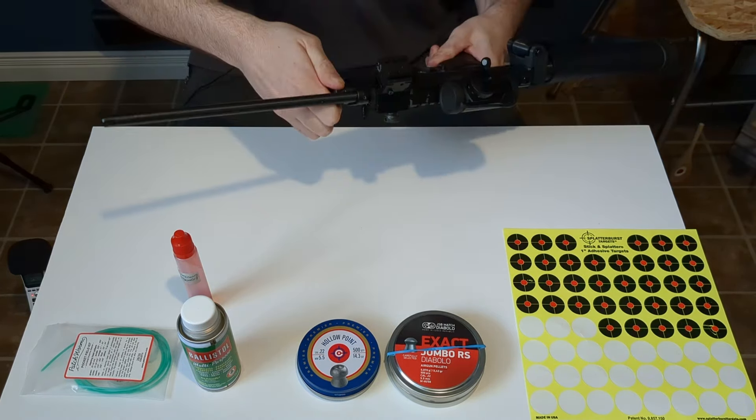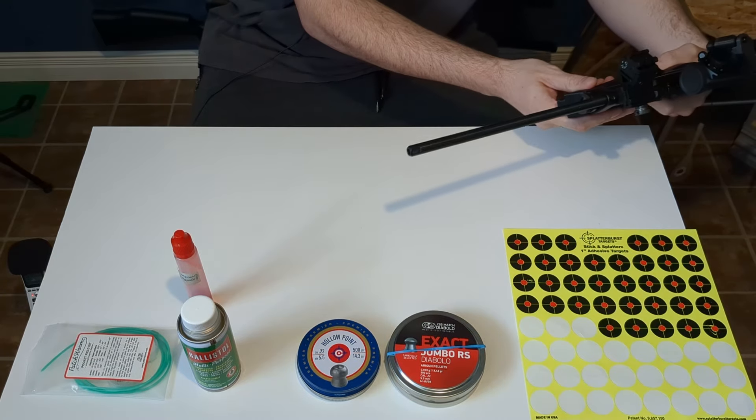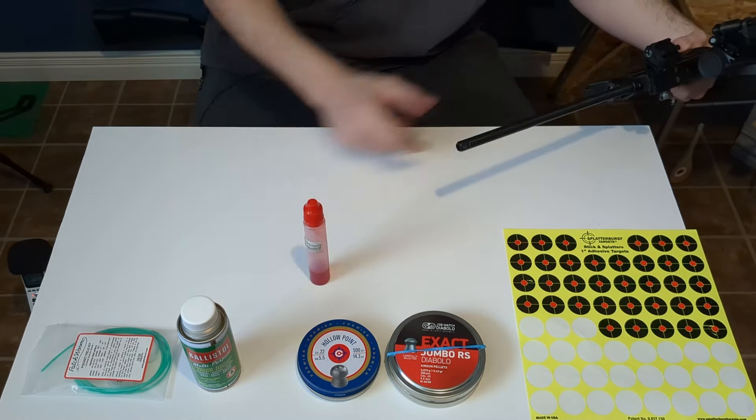My o-ring still looks pretty good so I will not be oiling it. Dry fire in a safe direction only one time. Can I blow my bottle away? Safety — nope. You can really hear the little hiss it does.